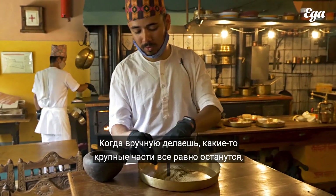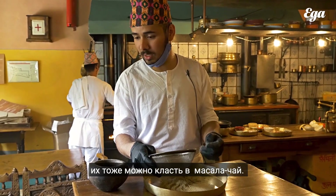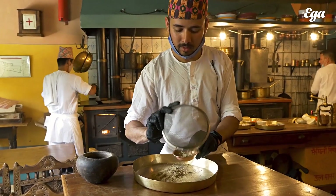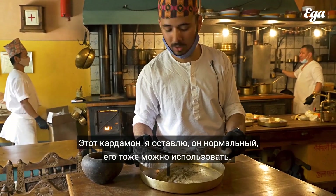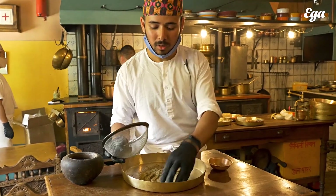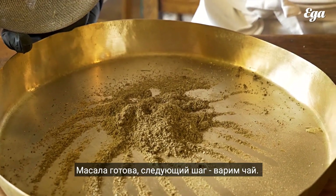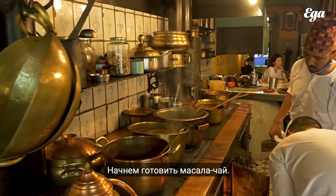By hand the remaining bits will stay. This also you can use in the chai masala, tea masala — here I will keep it separate. This is the husk of cardamom. It's also good, we can use it. And so here the masala is ready. And for the next step, it's how to make masala chai. Now we are going to cook masala chai, masala tea.